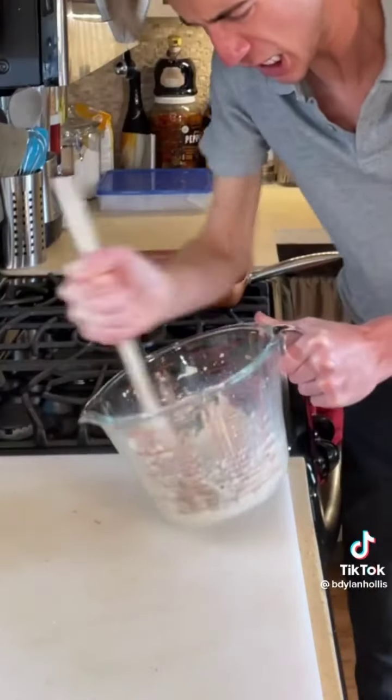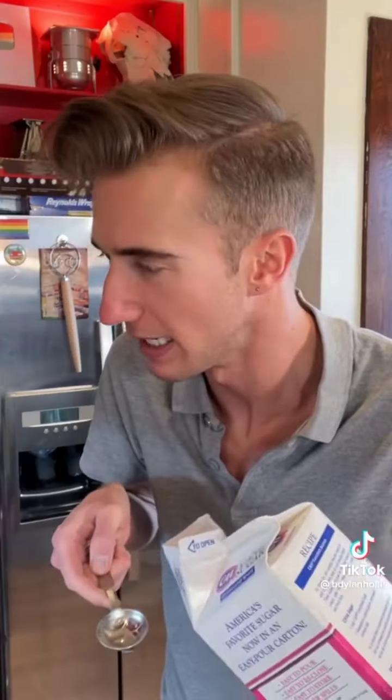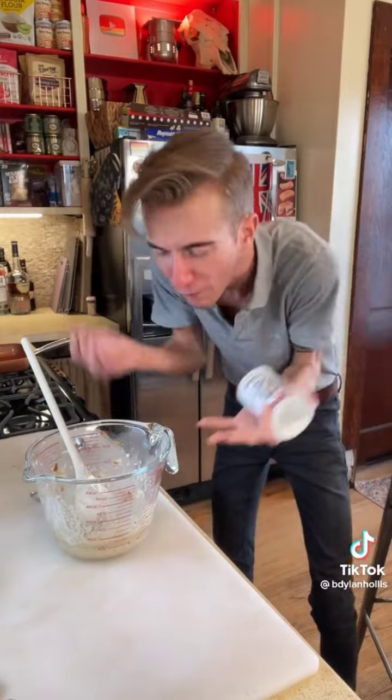Time to mash! Next, a pinch of salt. Two tablespoons of sugar — they recommend four if these are for kids. Can I be a kid, please? Next is one teaspoon of floof powder, which is baking powder. I call it floof powder because it floofs.